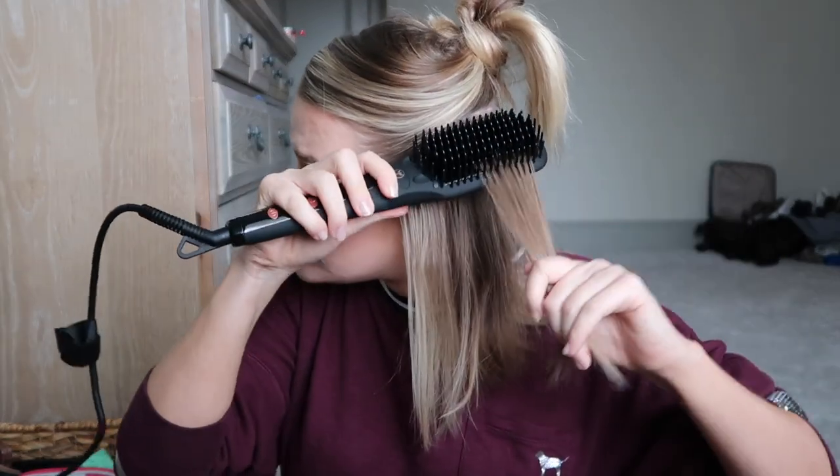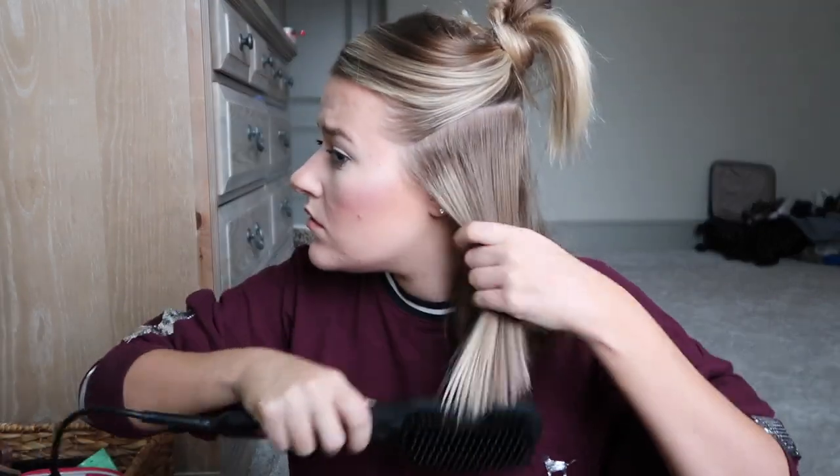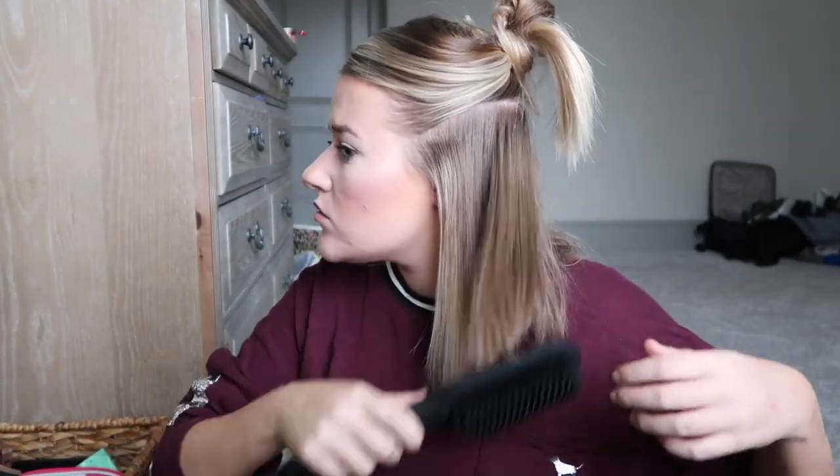All right, so far so good. Oh! You don't even have to go over your hair multiple times — wow! I'm gonna keep going around my head. This side of my hair is done in — how long did that take me, 10 seconds? Holy smokes. Wow, same thing with the other side. It was straight pretty quickly — holy guacamole!